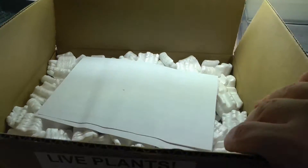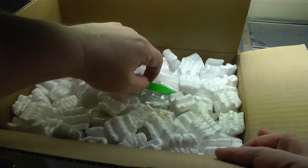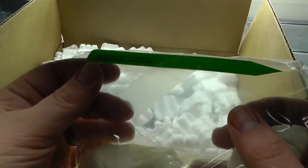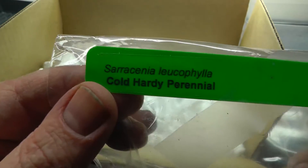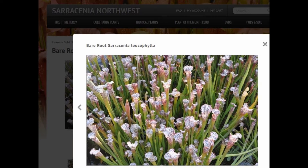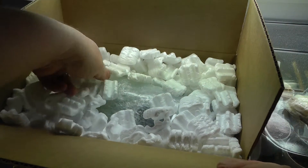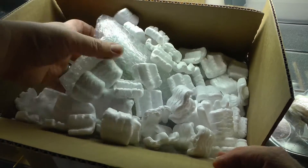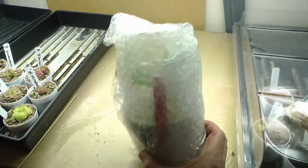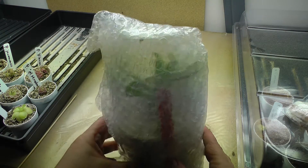One thing I always like is how well they ship their plants. Here we have some Sarracenia. They ship their plants potted, so that's all we got — those Sarracenia and whatever's in this other box. Let's go ahead and open this.